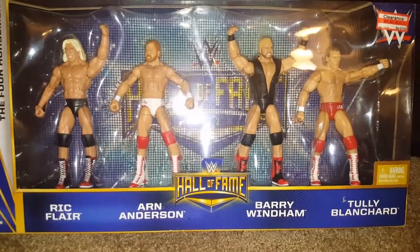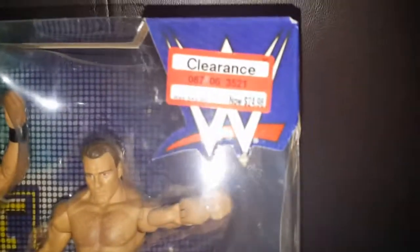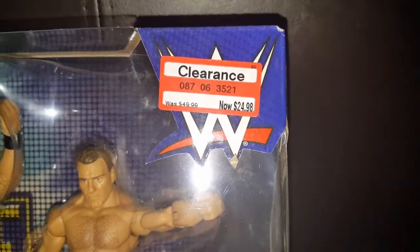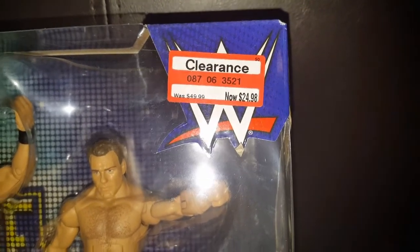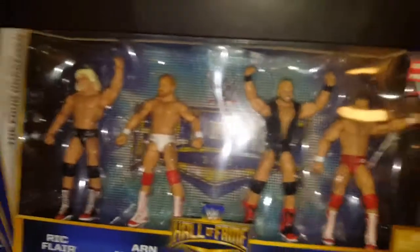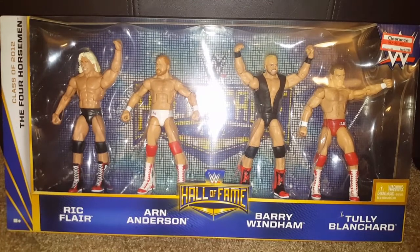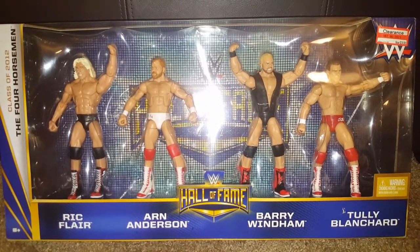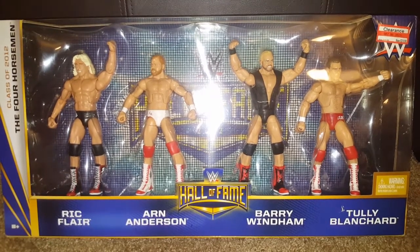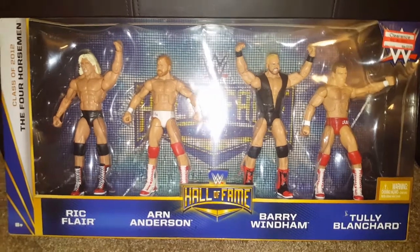So I've been waiting for this box set for a while. Originally the price was $49.99, but I saw it on clearance for half of that — $24.98. And I got a gift card for Target for Christmas, and I saw this and I was like, you know what, I can't pass it up. So I just purchased it and I think I'm going to do the unboxing now.